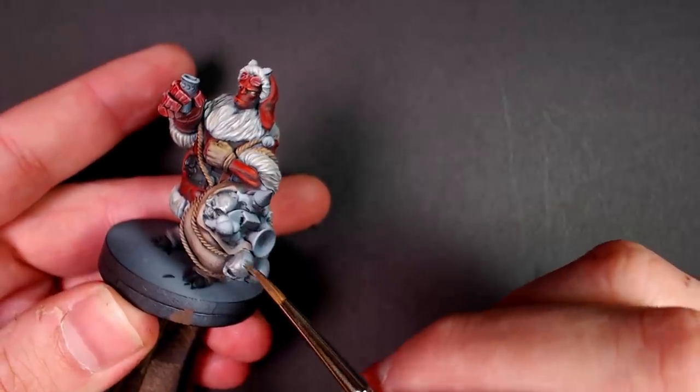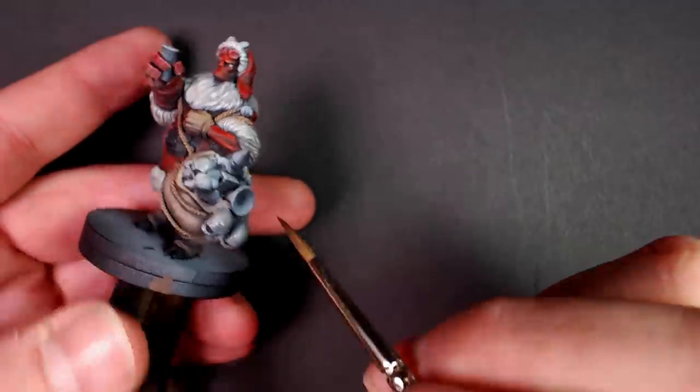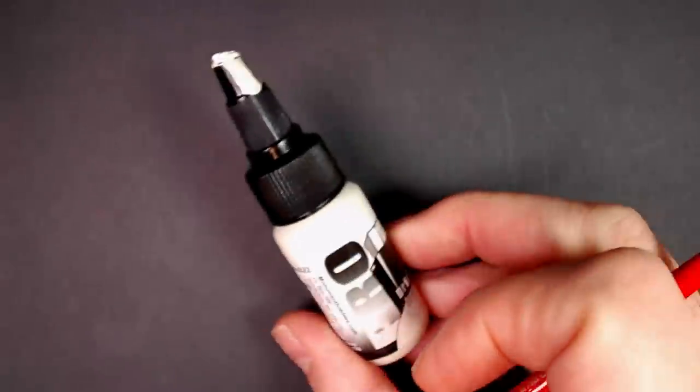It is super important when you're glazing this thin to let your coats dry 100% between steps, or else you risk ruining your model. You will start reactivating the previous layers, peel it up — it will look like garbage.